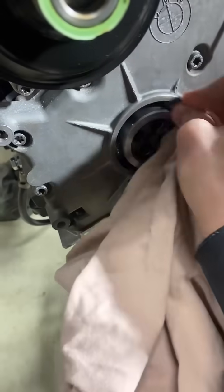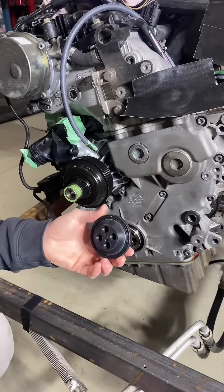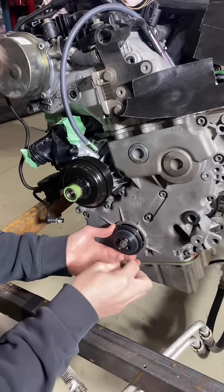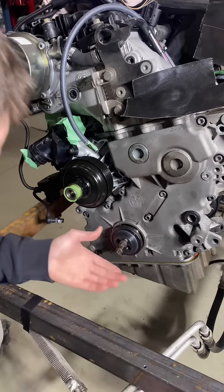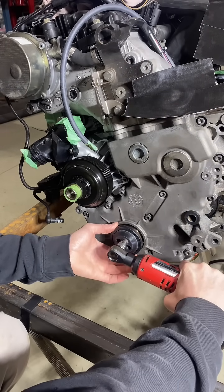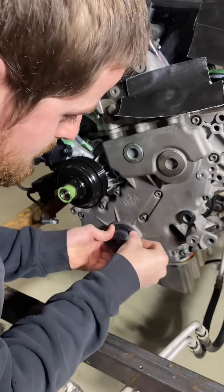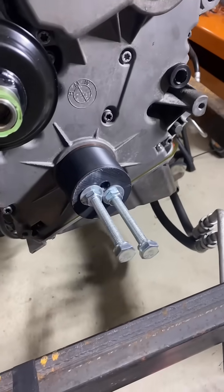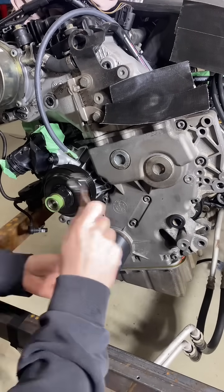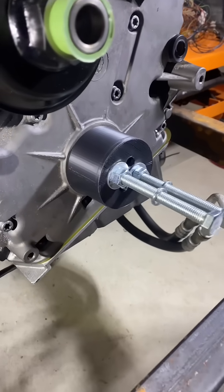Placing our seal on the tool, grab two bolts and fasten this down so we can push that seal back. Just gently work this thing in. The seal is all the way home.